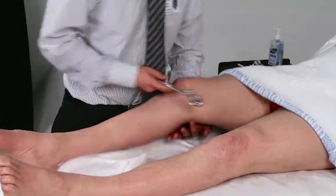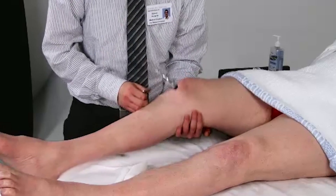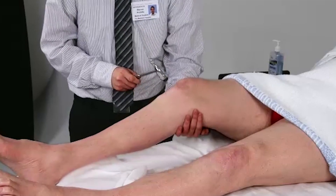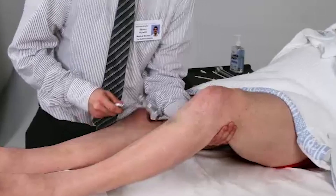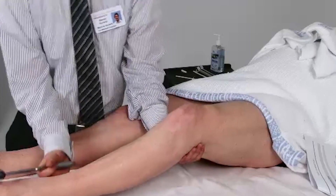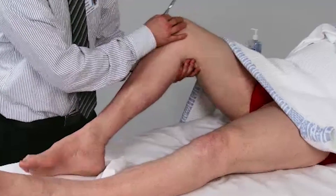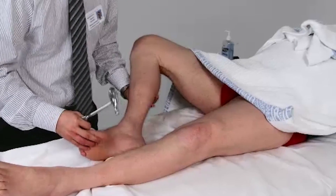What I'm going to do now is use this hammer to test your reflexes. Just keep your leg nice and floppy and relaxed. Now with the other one. Could you please bend your knee for me? Bring it out like that. I'm just bringing your foot up a bit.